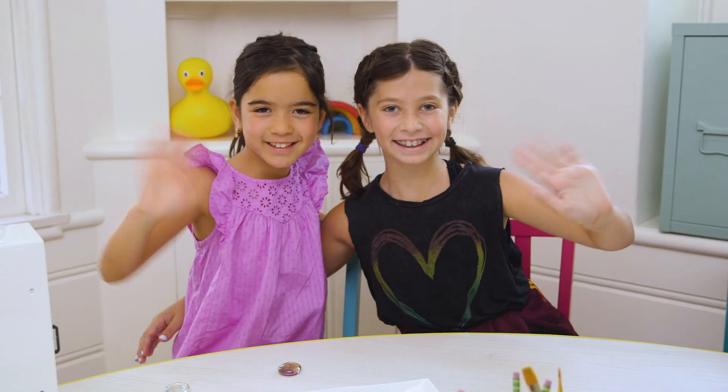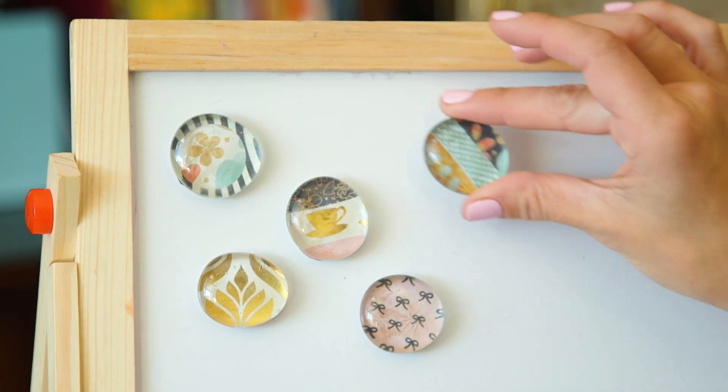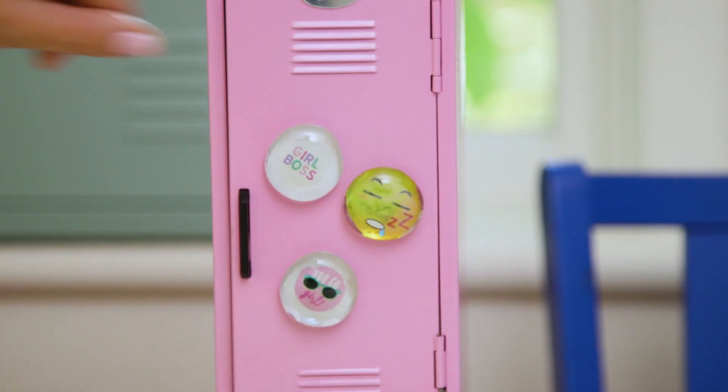Hey guys! So today we're so excited to have Presley's friend Lucy here to make three types of magnets using Mancala beads, or as I like to call them, gorgeous glass gems that look so good on a locker or fridge. One of my favorite DIYs for the school year.